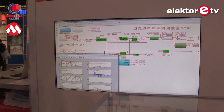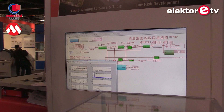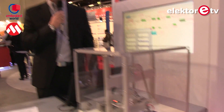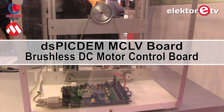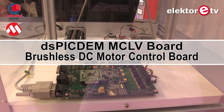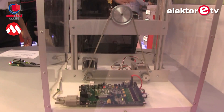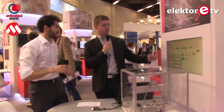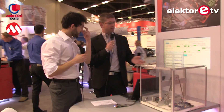This solution is hardware-independent, so you can use it with any of their DSP microcontrollers. As you can see from the socket on the board, you can swap out the DSP you want. It's just a few clicks in the model to change to different ADC channels and different I/O pins, and you can run it on a different hardware platform.